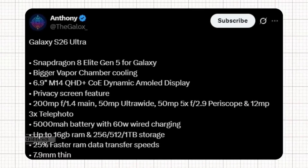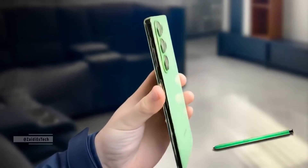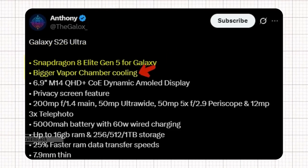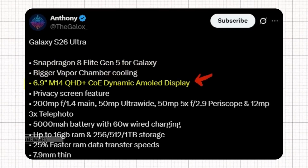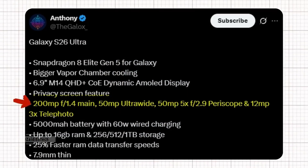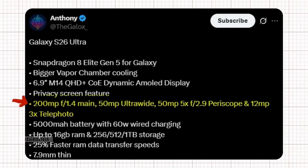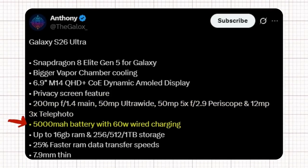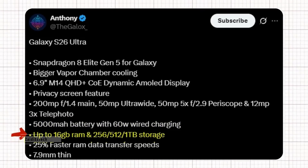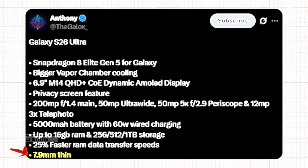Meanwhile, tipster Anthony shared some promising details about the Galaxy S26 Ultra specifications, highlighting several major upgrades. The Samsung Galaxy S26 Ultra is shaping up to be a powerhouse featuring the latest Snapdragon 8 Elite Gen 5 for Galaxy, paired with a larger vapor chamber cooling system for improved performance. It sports a stunning 6.9-inch QHD+ COE Dynamic AMOLED display and even includes a built-in privacy screen feature. The camera setup is equally impressive with a 200-megapixel f/1.4 main sensor, a 50-megapixel ultra-wide lens, a 50-megapixel 5x f/2.9 periscope lens, and a 12-megapixel 3x telephoto lens. Powering it all is a 5,000 mAh battery with 60-watt wired charging support. The device offers up to 16 GB of RAM with storage options of 256 GB, 512 GB, or 1 TB, along with 25% faster RAM data transfer speeds, all packed into a sleek 7.9mm thin body.